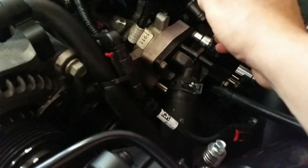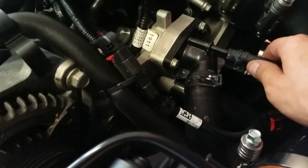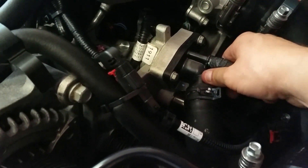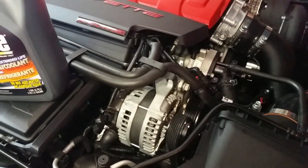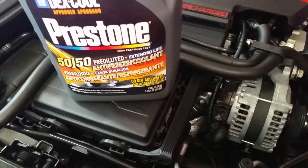Make sure they're snug and tight but don't break it. Slide the hose back right on this spot and clamp it down with some pliers. When everything is done — I did not drain my radiator fluid so I had quite a bit leak out of that little thermostat housing, but that's okay.